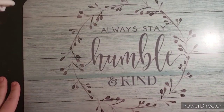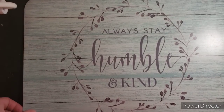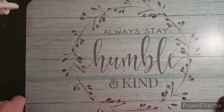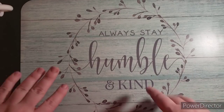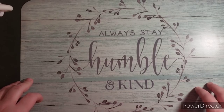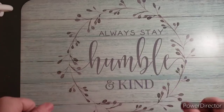Hi guys, this is Jamie. I want to welcome you to my channel today. I hope everyone is doing well and staying safe. I have a haul video for you guys today — it might take a minute to go through everything. So sit back, relax, have a drink. If you are new to my channel, welcome. If you are one of my old subscribers, welcome back.